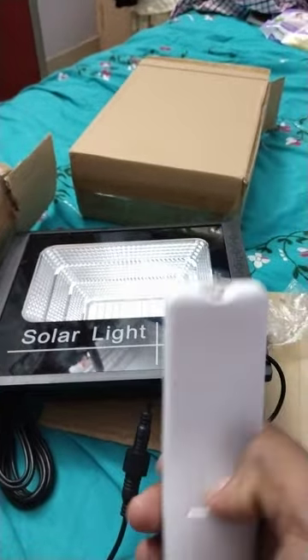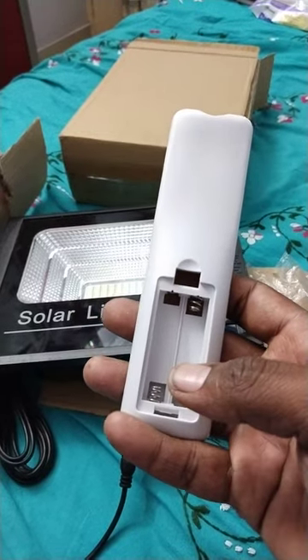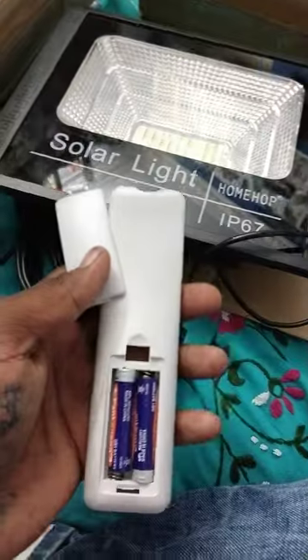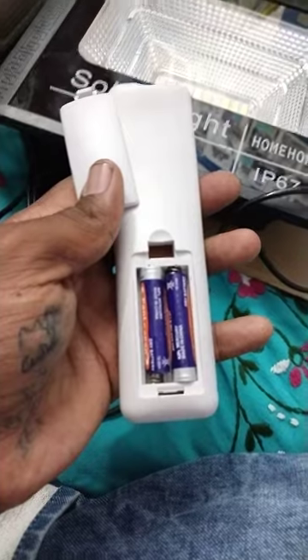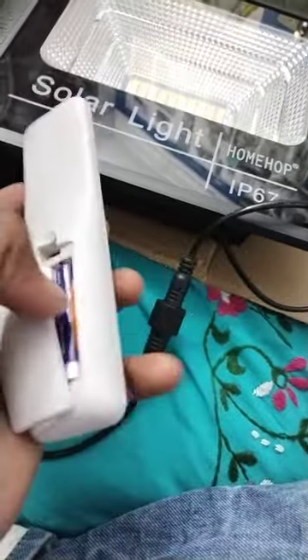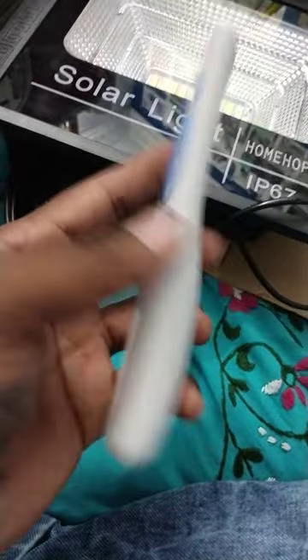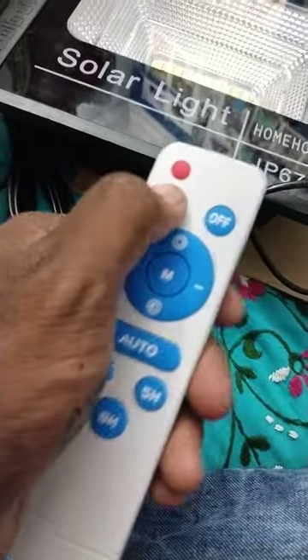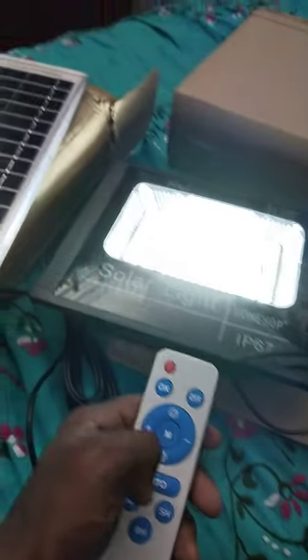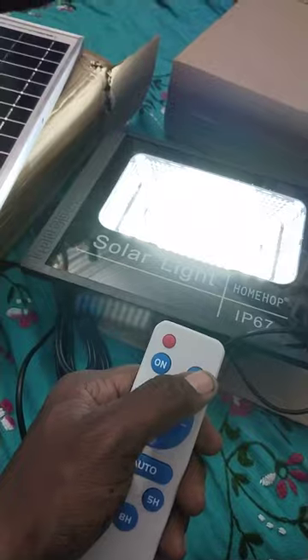First I am going to put the batteries in. Fix the batteries like this — push to negative, push in. Now going to switch on. That's it! Wow, directly on! Okay, now off.